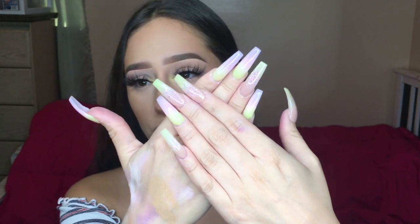Hi everyone, welcome back to my channel. Today I'm doing a very requested video — I've been getting a lot of questions about this. I've been teaching myself how to do acrylic nails. I did this set on myself not too long ago, and everyone has been asking what products I use, how I use them, where I got everything, the links, all that stuff. I also have a nail page I just started — I'll leave the link down below.